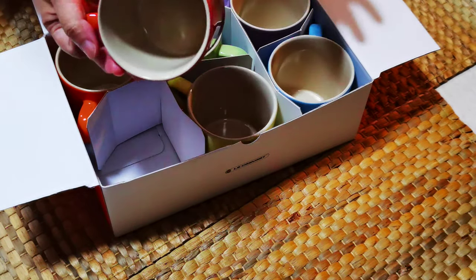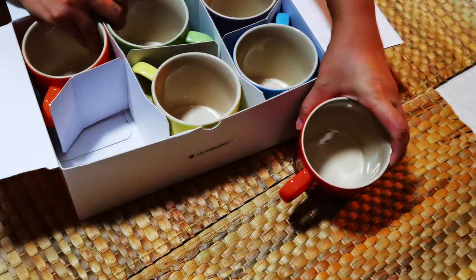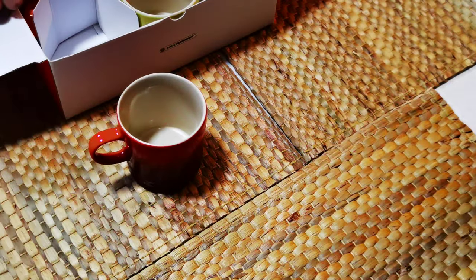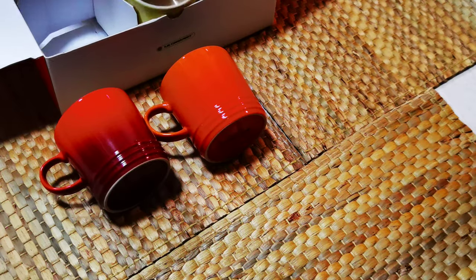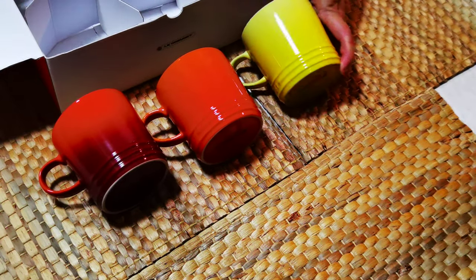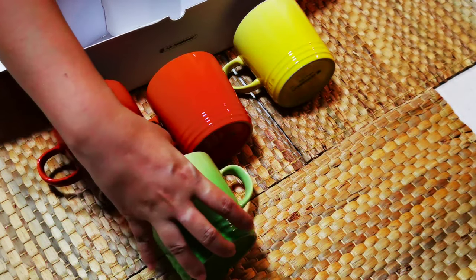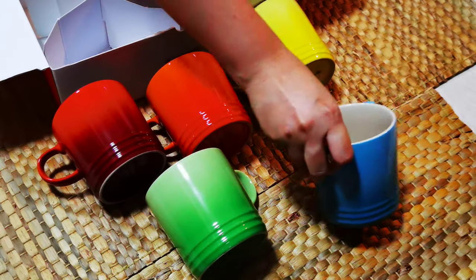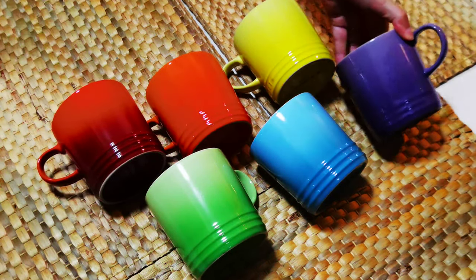Or something steep, or even water. So we have red, orange, yellow, green, blue, and purple.